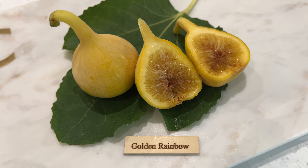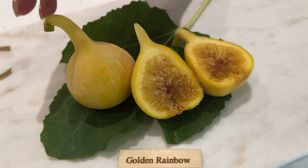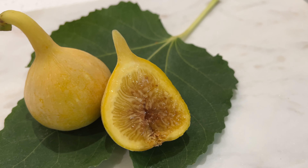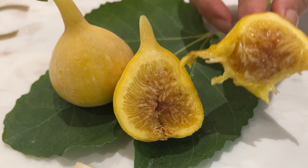Golden Rainbow. This is the second time we're doing a film on this. I loved it. I thought it was much better than the Golden Riverside. It was sweeter and it takes a little bit — they both take a while to ripen — but I just love the look of the Golden Rainbow and how extremely heavy and big they are. So I'm going to give it a taste test again.